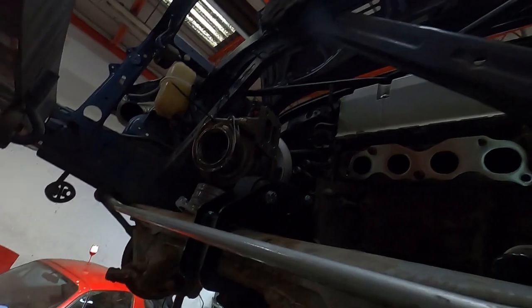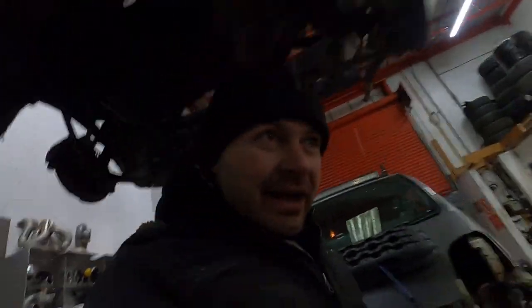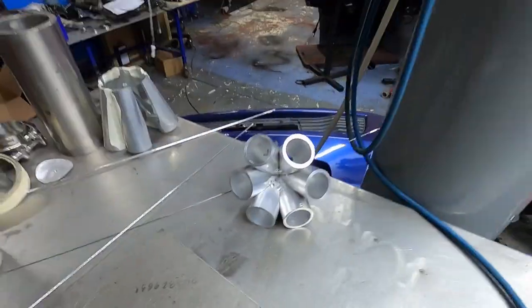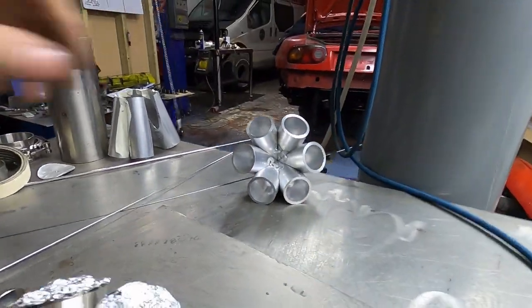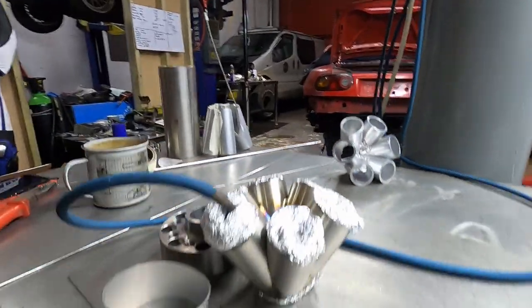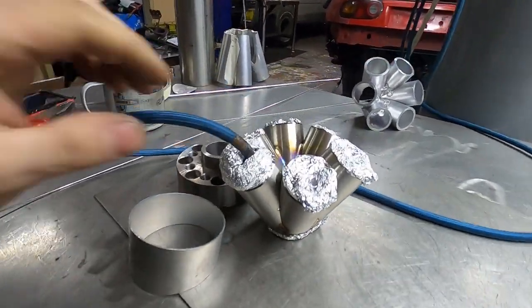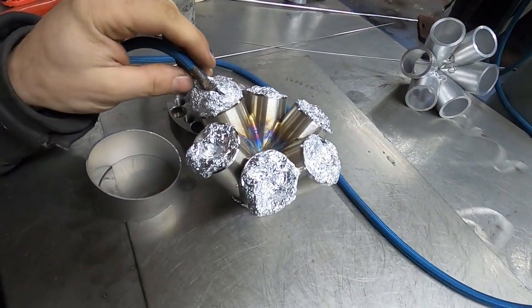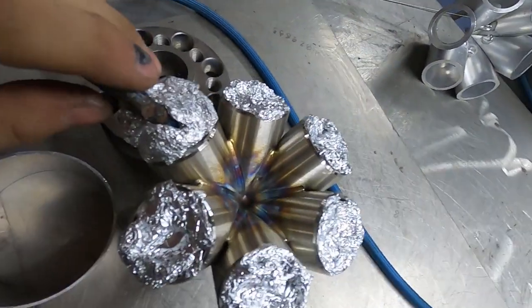I like it. It's a bit freezing but nothing will stop us. We're doing the merge collector. That was the prototype — the aluminium one. And that's the final one, the stainless one. Just welding this baby up.